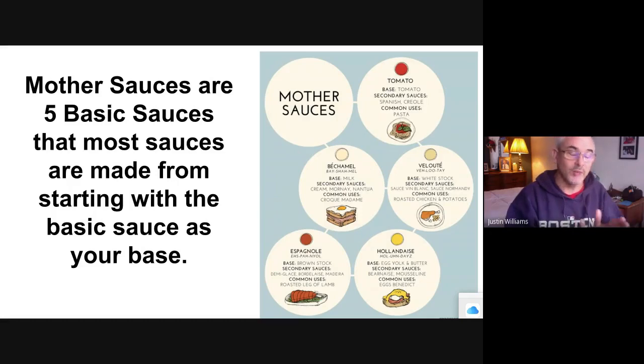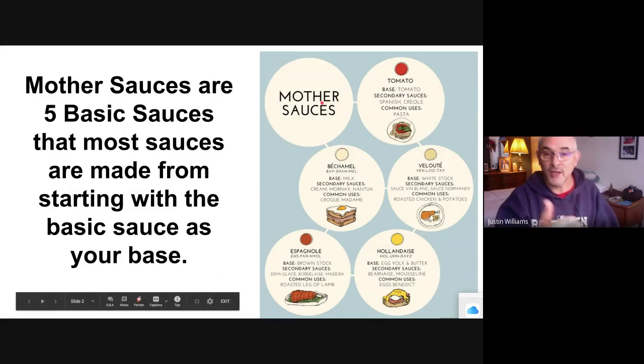Any sauce you want to make, you start with these as your base, and then you add things to them and they will make the sauce you're looking for. That's why they're called the mother sauces — because they are the basic foundation of all the sauces.